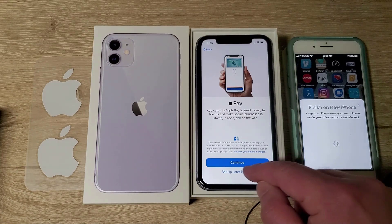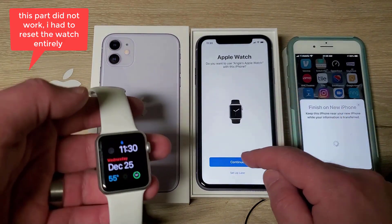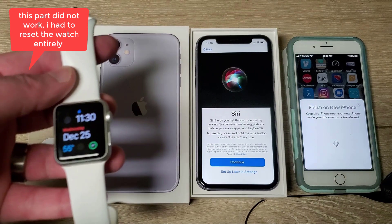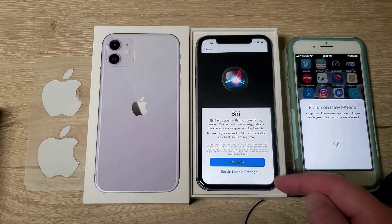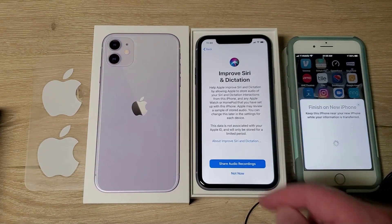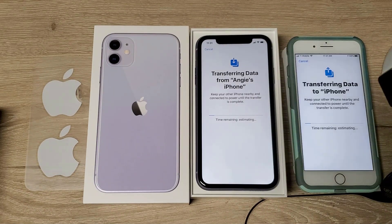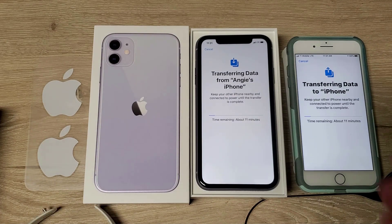I don't know if she does that so I'm going to set that up later. We do have a watch that we're going to connect. Alright, so we are going to set her watch up. Now we're transferring data — that's not bad, 11 minutes. I'm going to cut a lot of this video of course, but 11 minutes is not too terrible.